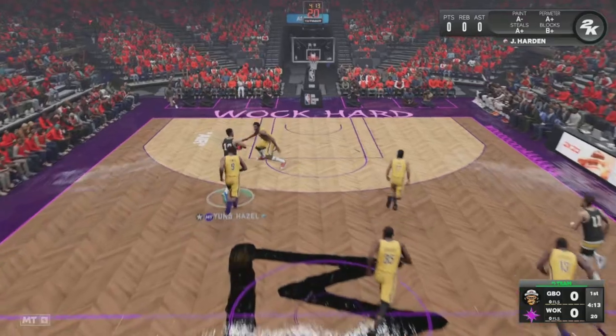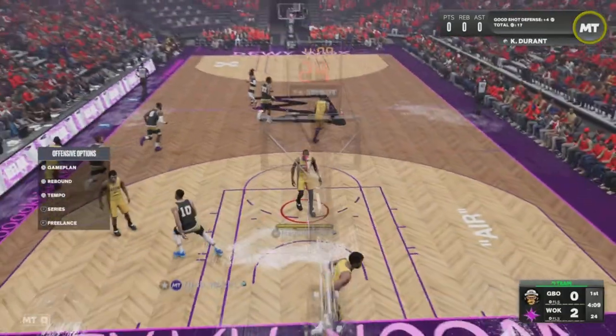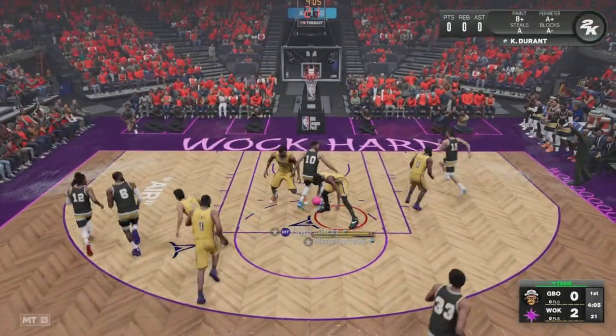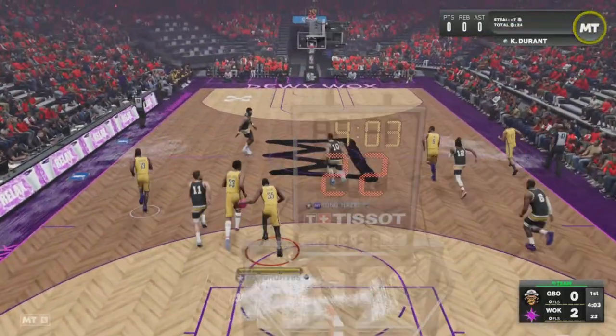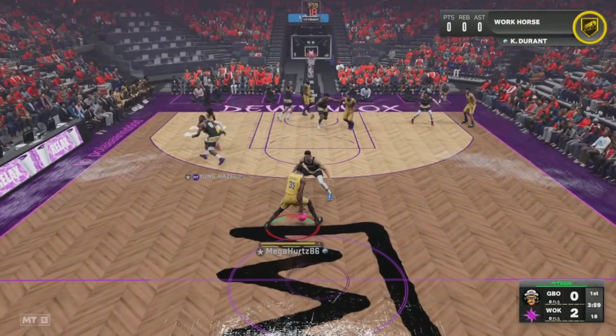My opponent wins the tip-off, we had a little back and forth but we didn't score. We get a dunk right there from Ben Simmons, and he comes back and gets the steal. Kevin Durant with the nice little steal back right there — let's get this offense set up.